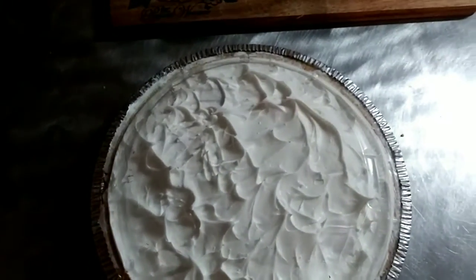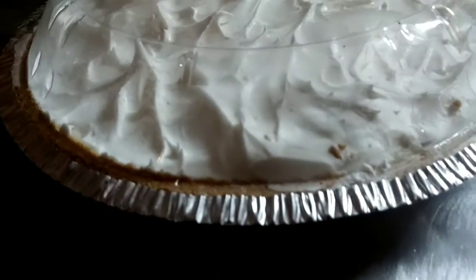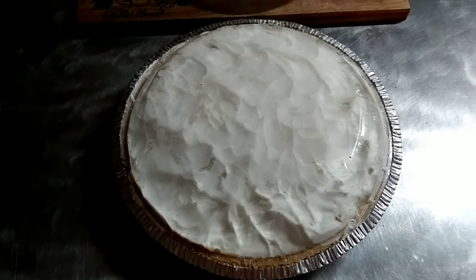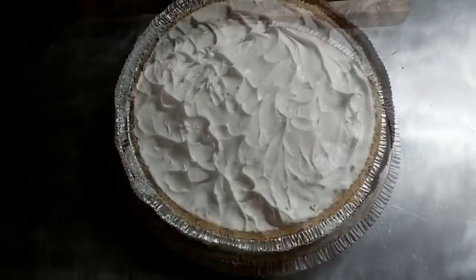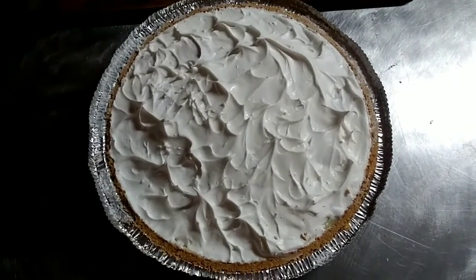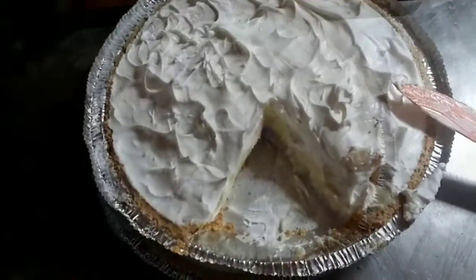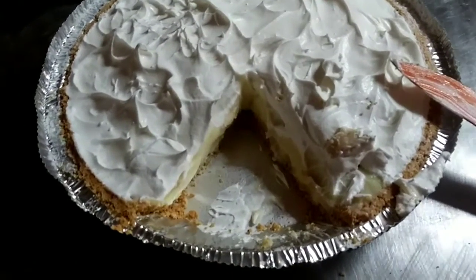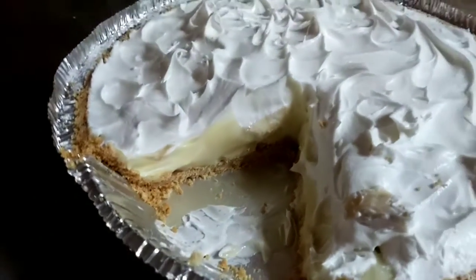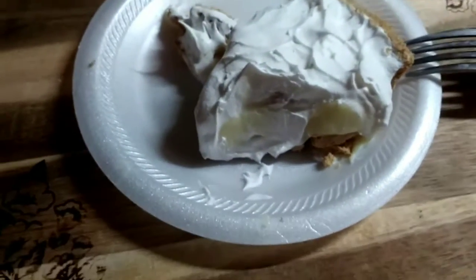Fridge ready. Four hours later, fresh out the fridge. Let's get this top off — I sure hope it tastes half as good as it smells. Let's get this slice cut out of here. The crust didn't break up anywhere near as bad as I thought it was going to be. You can kind of see what it looks like layered in there. And here's our pie.